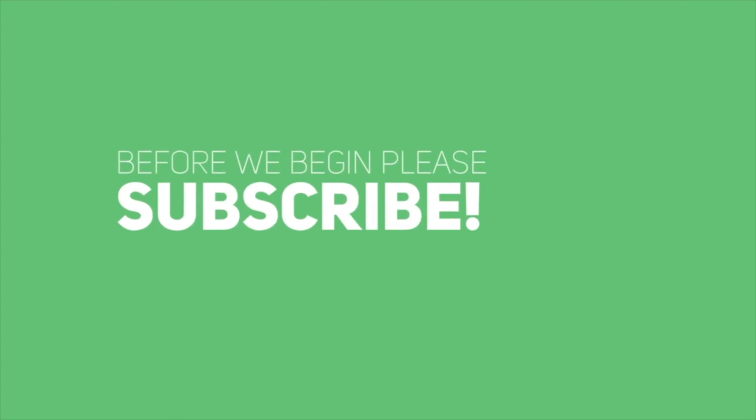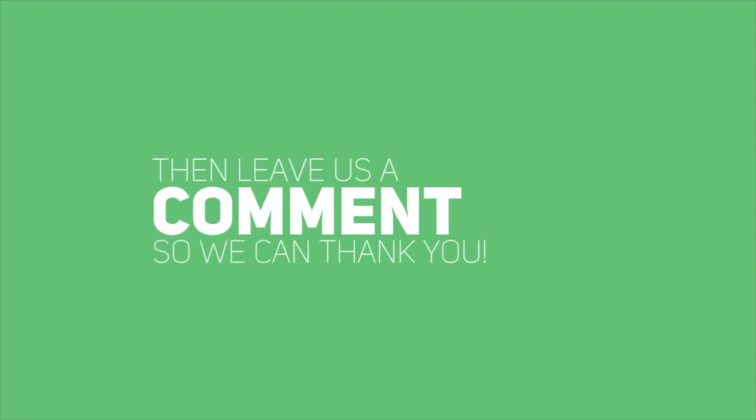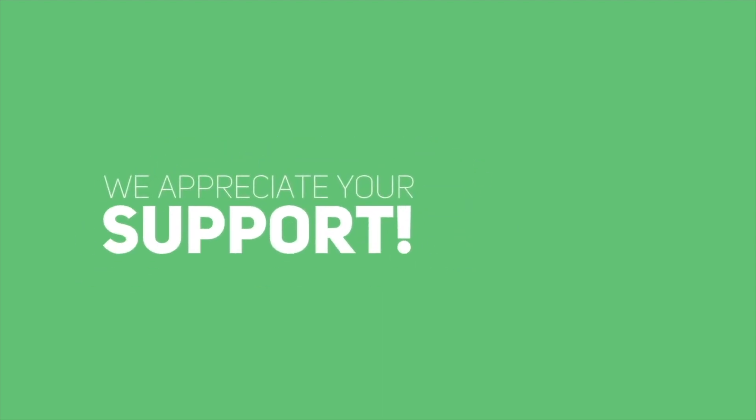Hello, before we begin please subscribe then leave us a comment so we can thank you. We appreciate your support.